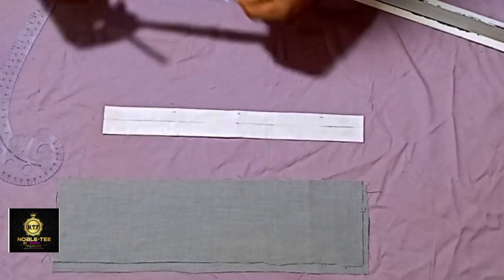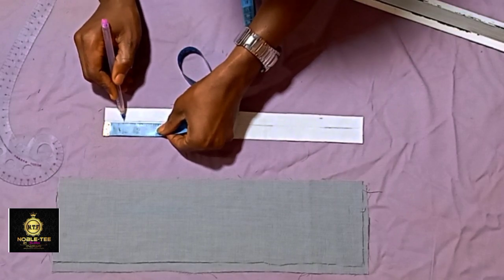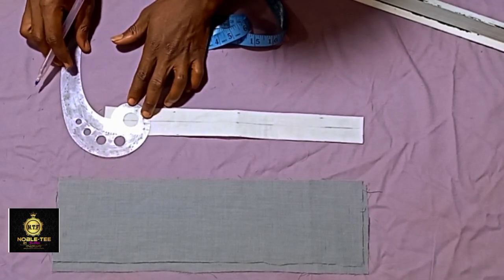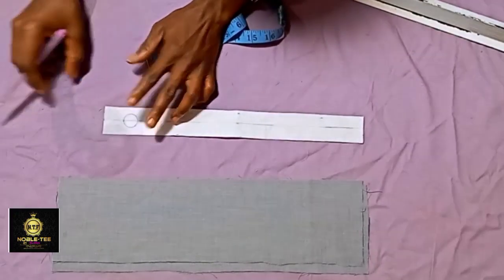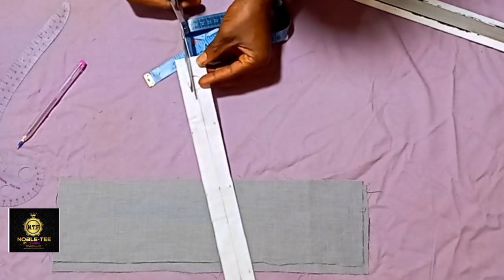You mark one inch upward and on that one inch you place your arm, cuff, or anything you can use to create a circle on this place. Once you have a circle, you cut the piece into two.